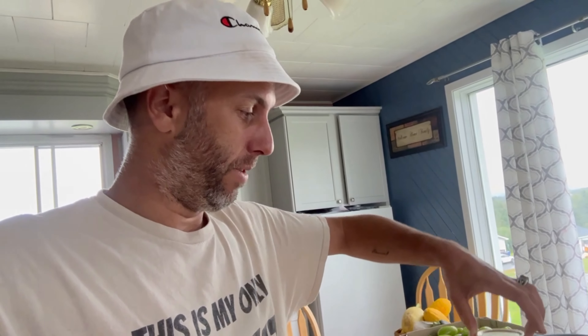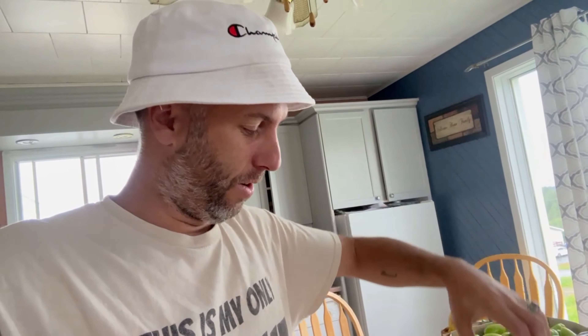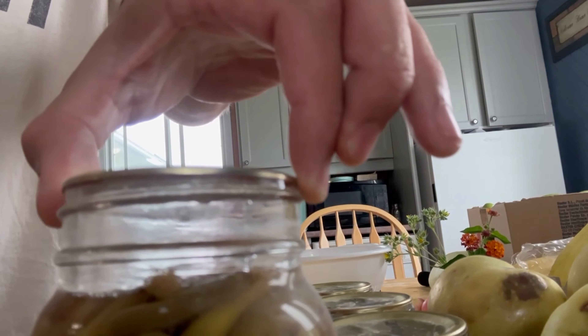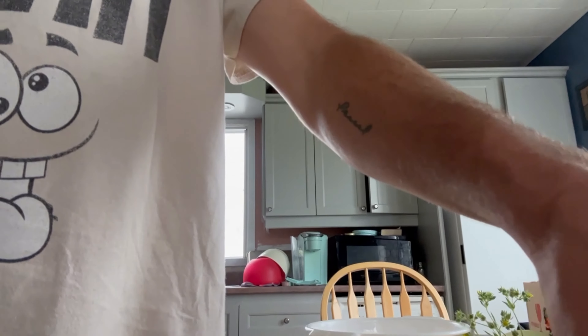The next morning, my canning session was done — my girlfriend did a wonderful job while I was doing my livestream. This is what I do to make sure they work well: I hold them by the lid. That confirms they're properly sealed.